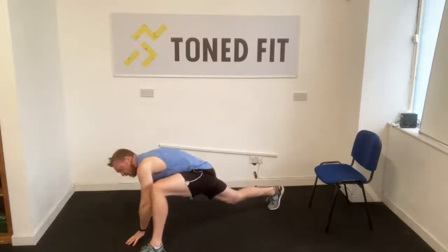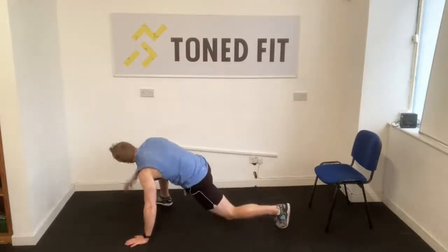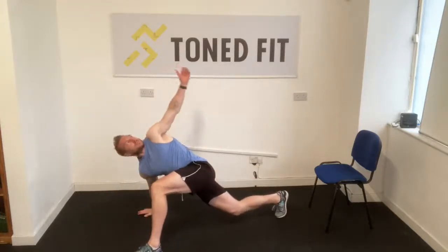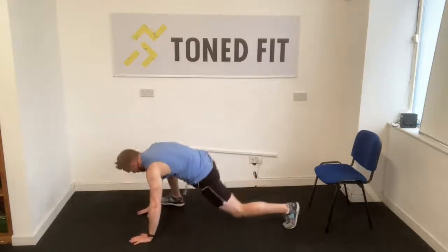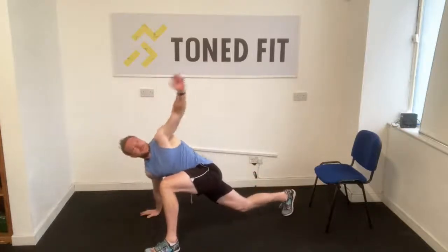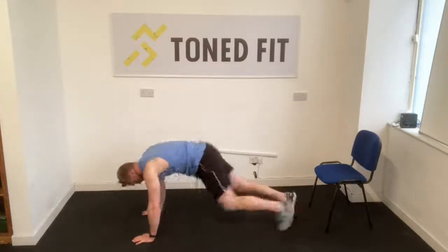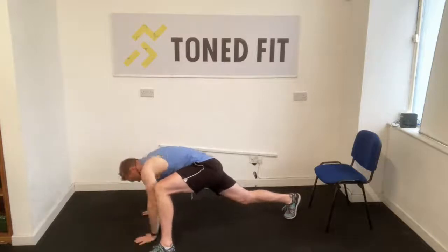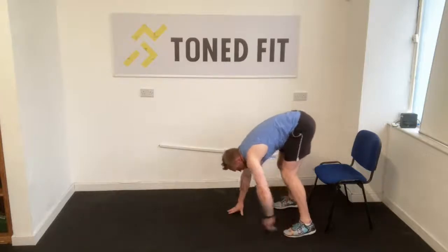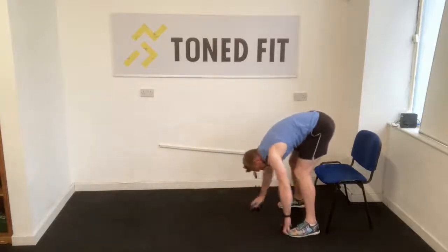Into the high plank position — bring that left foot forward and then rotate that left hand to the sky, down, change hands, change feet. Big rotation. Alternate between left and right. Back into the high plank position, feet hip-width. We're going to walk our hands in, tip our toes, walk our hands back out and do a push-up. Got to warm up that chest, triceps, and abs.